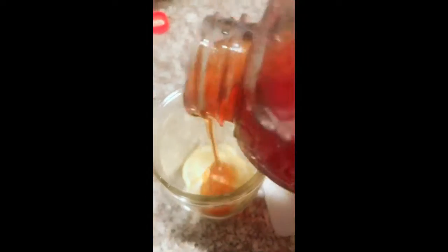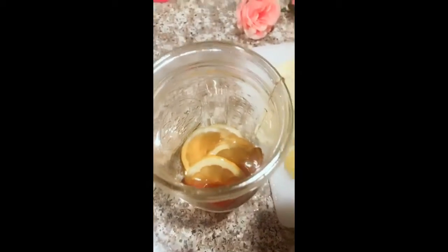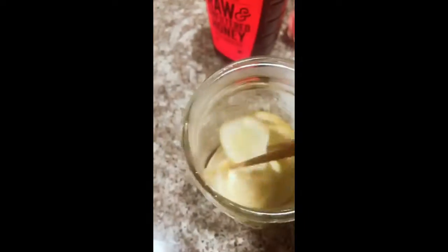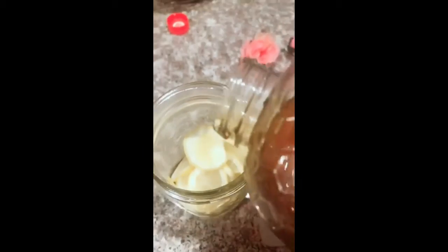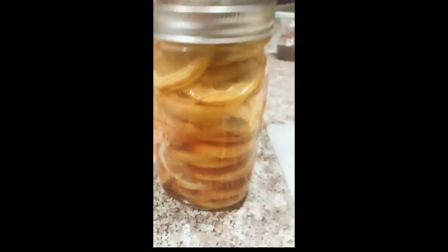And then, put the honey. One layer after another — lemon slices, then honey again. Okay, it looks like this.